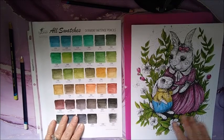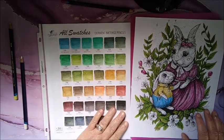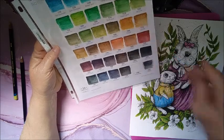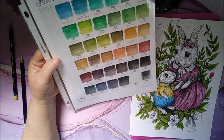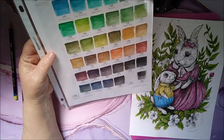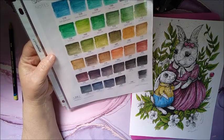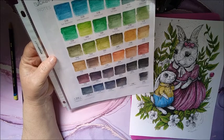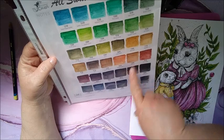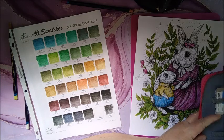Now I've got to figure out what I want to color the bunnies. What color do I want to color them — brown, or do I want to color them gray? I'll probably do them this color, or maybe even the willow. Yeah, I think I'll do the willow — 1900. I'll see how I'm going to do that.